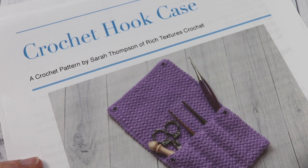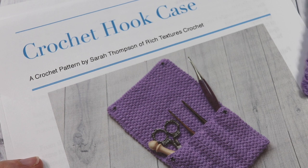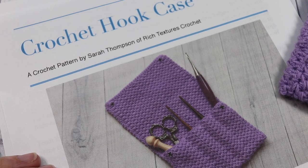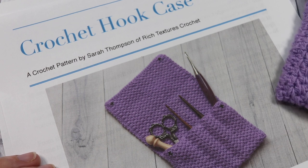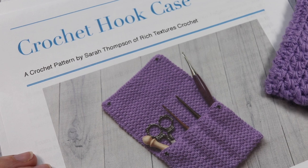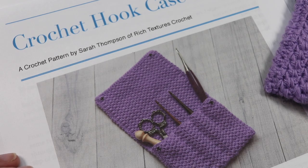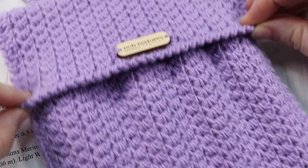Hello everyone, I'm Sarah of Rich Textures Crochet, and welcome. Today we are going to learn how to crochet this handy crochet hook case. This is an easy pattern — the free written instructions can be found on my blog at richtexturescrochet.com. This crochet pattern is part of the Furls Fiber Arts blog hop, so I thank them for providing the yarn and crochet hooks for this pattern today.